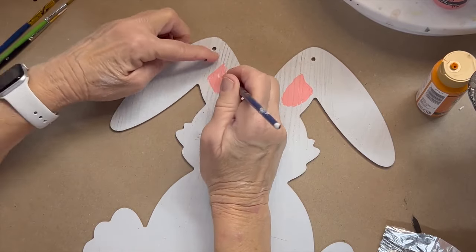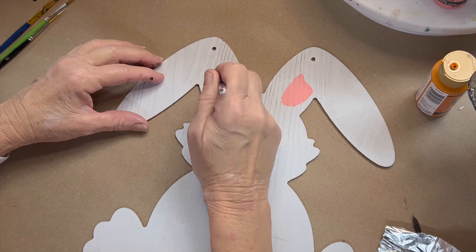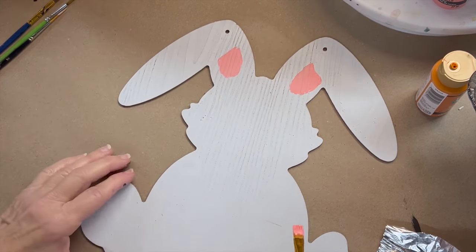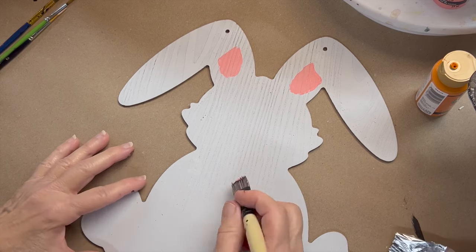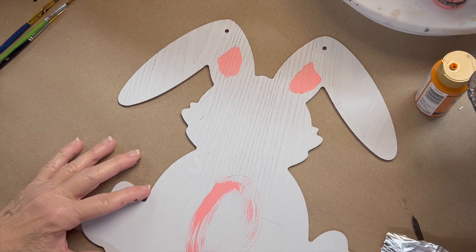You're staying here on this imaginary line right now, just adding that right in there. You can also go in — I'm going to take a little bit bigger flat brush. If you want to add a stomach here, a cute pink stomach.